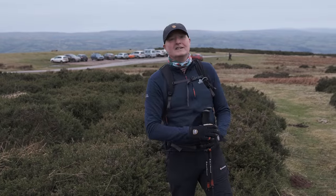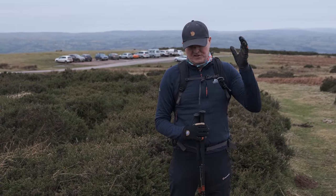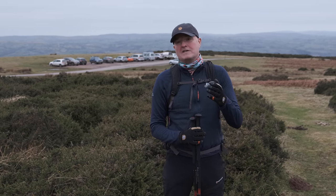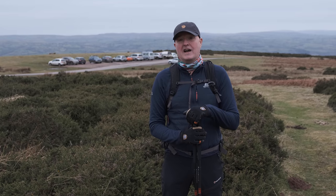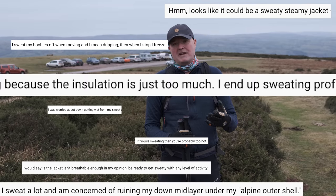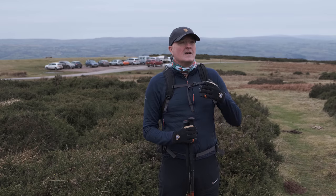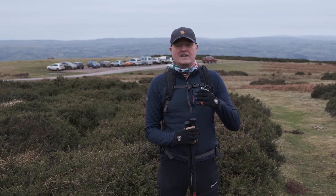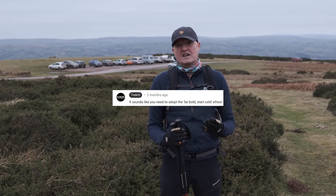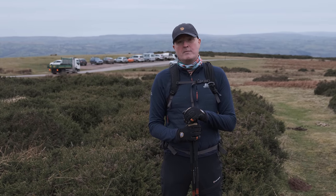Hi, Paul here from Trek It with Harry. Today we're doing a slightly different video called Be Bold Start Cold. We do get a lot of comments and questions on our videos, and a lot of people talk about how disappointed they are with the breathability of particularly insulated and other types of jackets. When we've drilled down into the reasons behind this, we found that what people are generally doing is starting out far too warm — hence the title, Be Bold Start Cold.